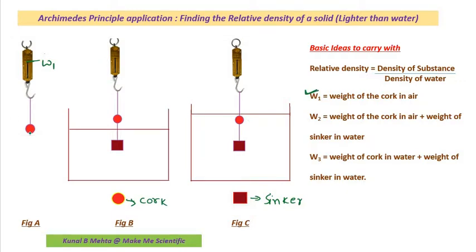Now I am going to take a thread, attach it at the bottom, and connect a sinker. A sinker is basically a piece of glass — a cuboidal piece — and glass is heavier than water, so it is going to sink inside the water. We require a glass sinker because, to apply Archimedes' principle, the substances must submerge inside the liquid so the liquid can exert the buoyant force. Since the cork is lighter than water, it will not submerge on its own, so we need the sinker to make the cork submerge.